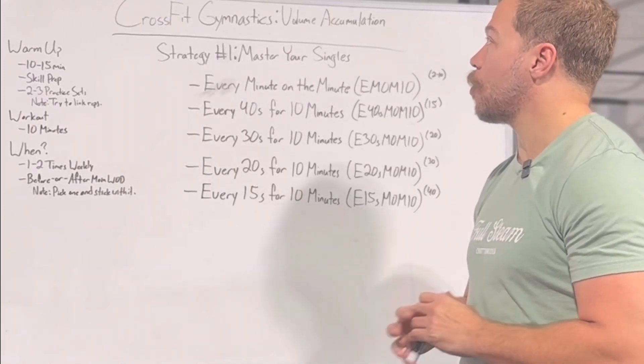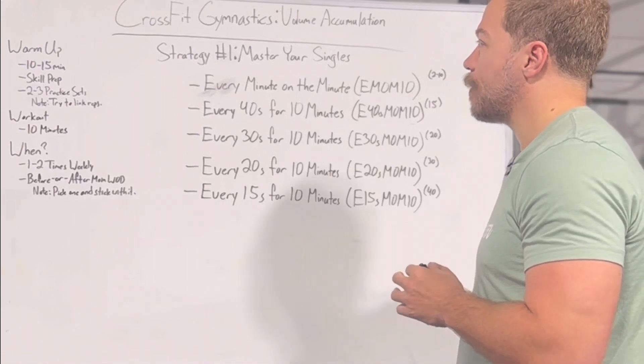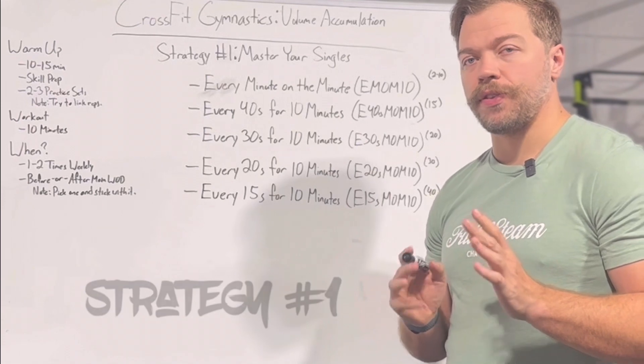Hey guys, continuing with our volume accumulation series for our CrossFit gymnastics movements, we're diving into strategy number one, which is mastering your singles.